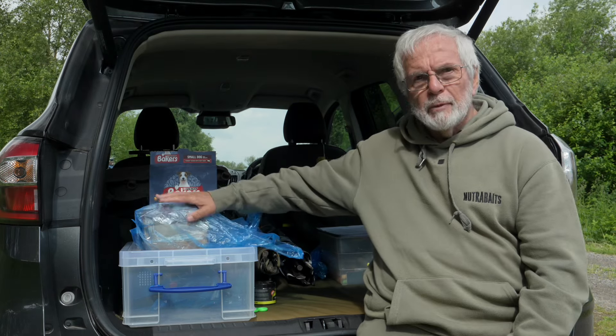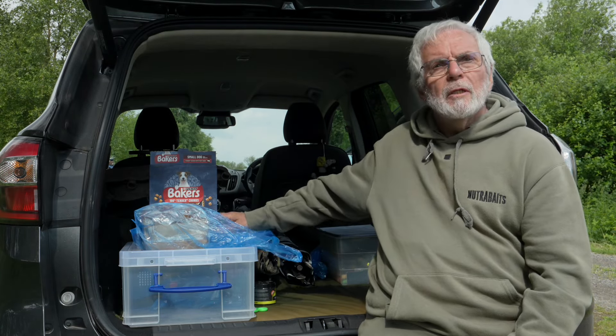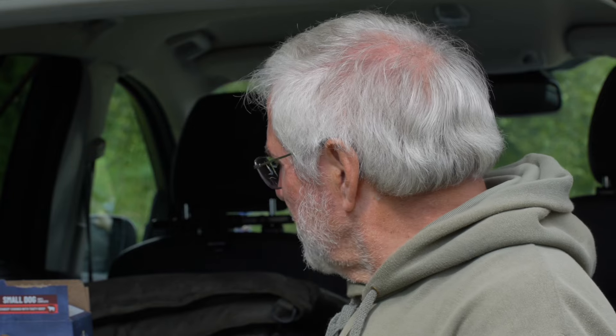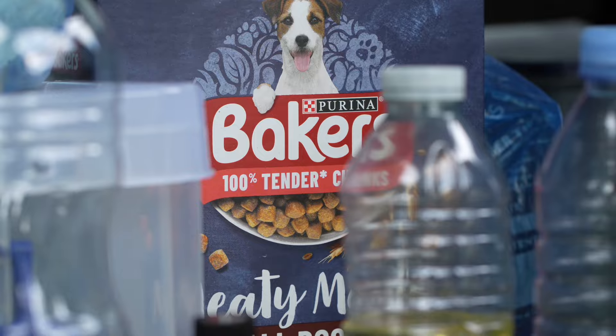Let's start with bait. Bait is obviously crucial in this situation and over the years for surface fishing it's changed dramatically. It used to just be basic crust, but then it moved on to cat and dog biscuits — the original Munchies and then Pedigree Chum and things like this. These days I still use some of the straight out of the box dog foods. My favourites by far are these Meaty Meal small dog from Bakers.